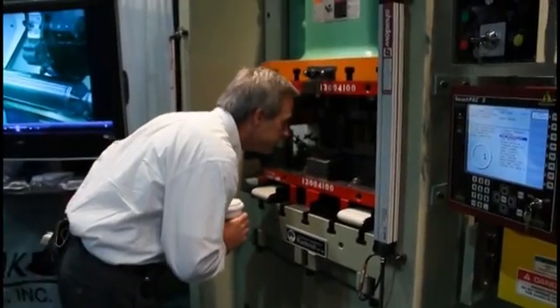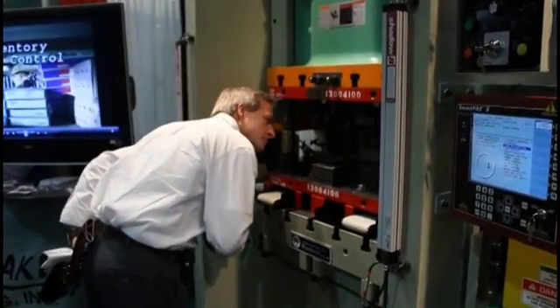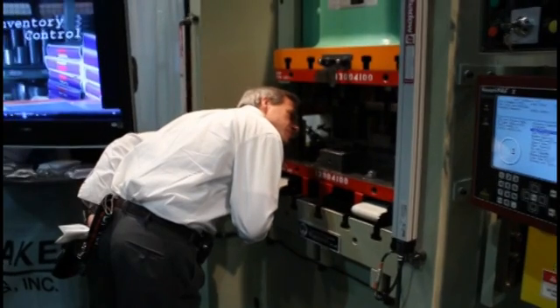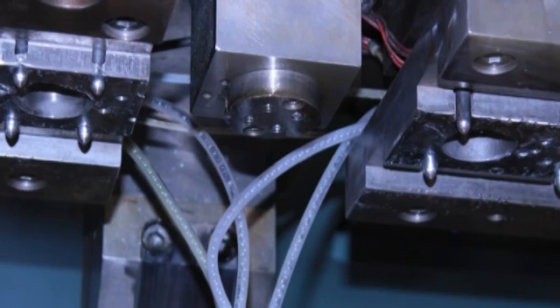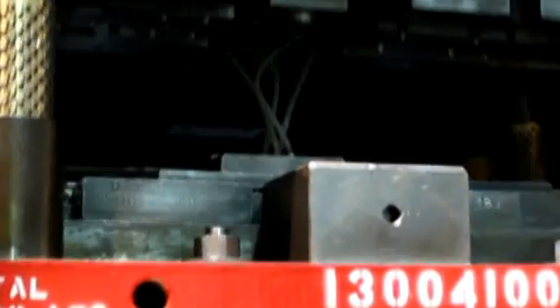Such a precise process requires constant monitoring. Taking a closer look in and around the die, you'll discover several sensors. To make sure that the balls are actually loaded and inserted, four pin sensors are built into the top die. On each stroke, the sensors compress on the ball bearings. If a ball is missing, the sensor will signal the controller to stop the press.